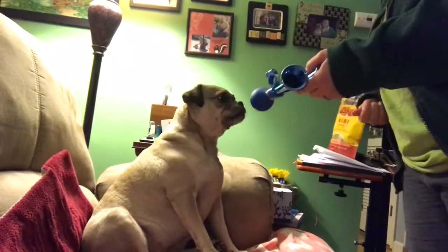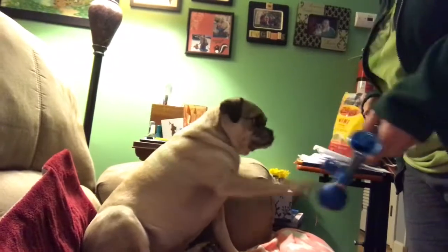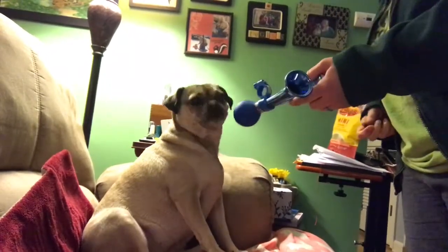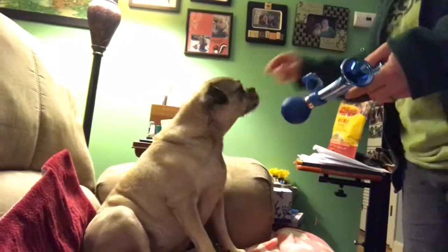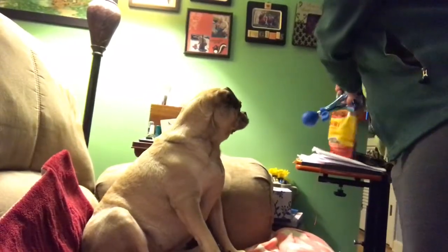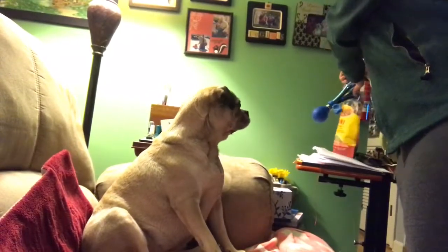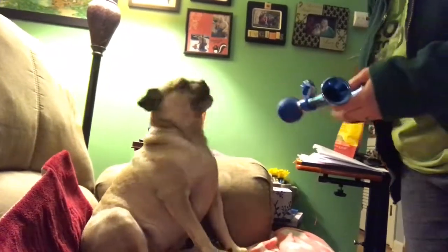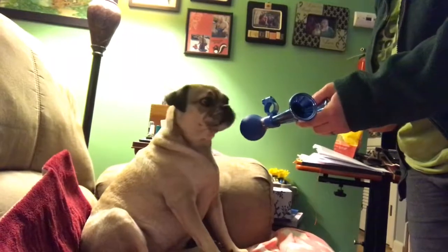Yeah she's a good girl. Get it. Yes! Good girl! Get it? Yes! Good girl. Got a whole bag full of treats and we're just gonna go. Get it? Yes! Good girl. Can you get it? Come on. Did you get it?